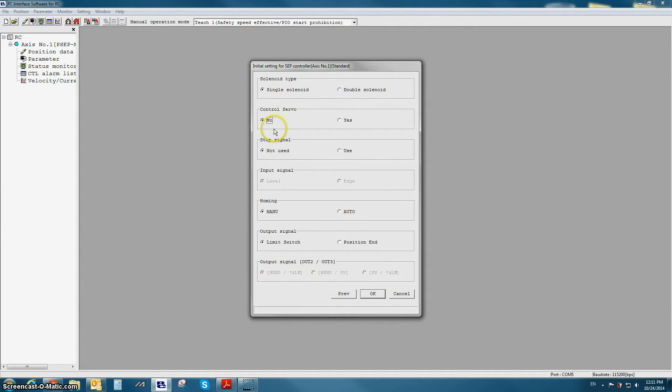If single solenoid valve type is selected, the stop signal option is available. The stop signal option refers to enabling or disabling the STP input, which is the same thing as parameter 15 in the current RoboCylinder software. If stop signal is not used, that means the hold input is disabled. If stop signal is selected as used, that means the STP signal needs to be on in order for the actuator to be enabled.